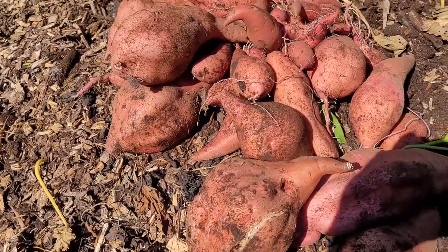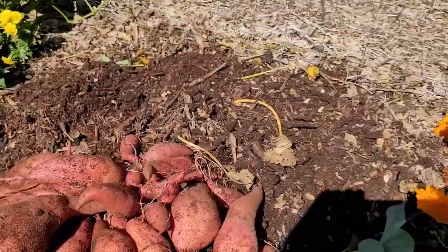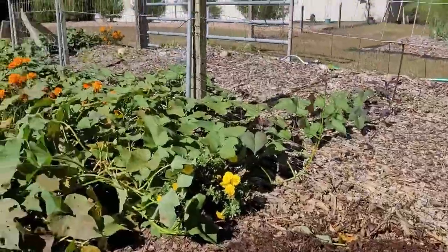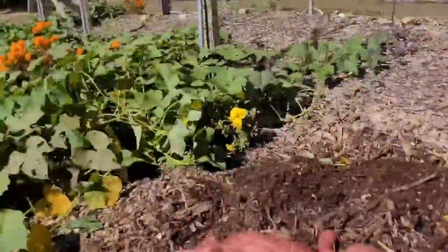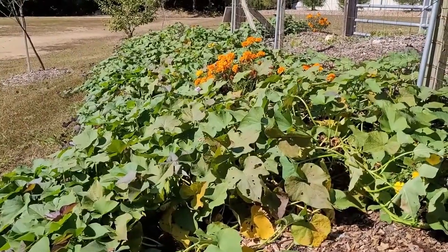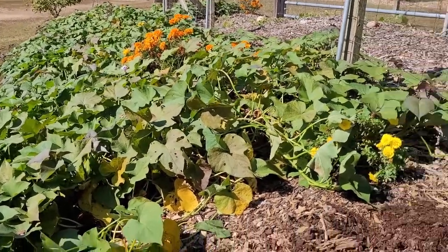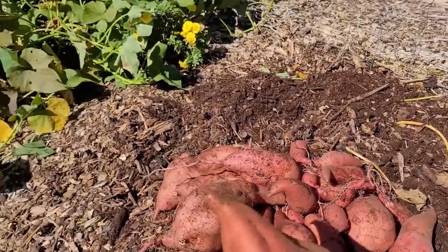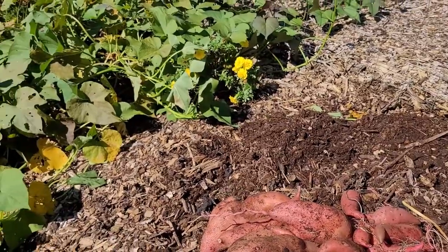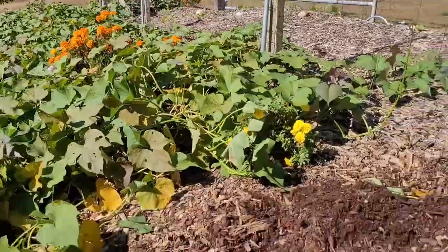I watered them periodically if it was really dry, but that's about it. They got fed fish emulsion and compost tea. The area up above was inoculated with mushrooms, so we did mushroom tea up above, and down here we treated with Botanogard and sulfur — and that's pretty much it. You end up with this. Looks like my truck is coming to pull my trailer into position for curing.